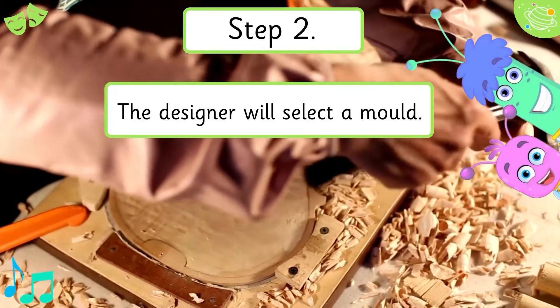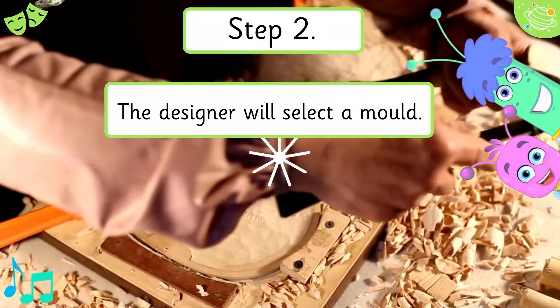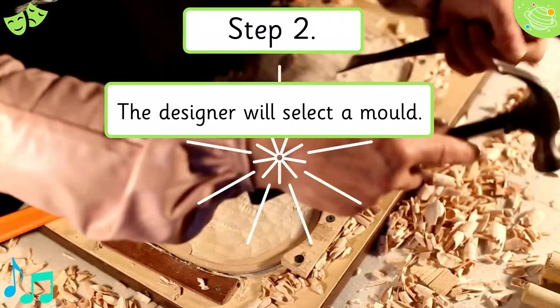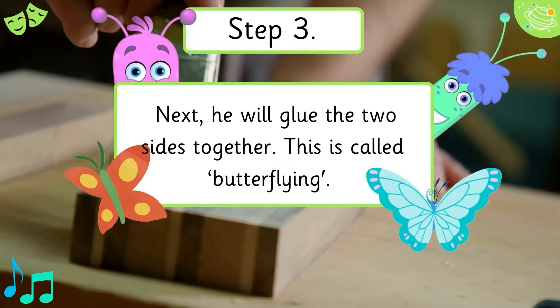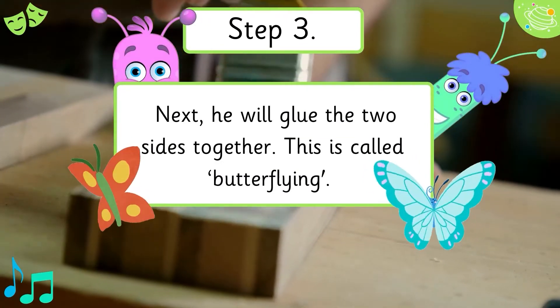Step 2. The designer will select a mould. Step 3. Next he will glue the two sides together. This is called butterflying.